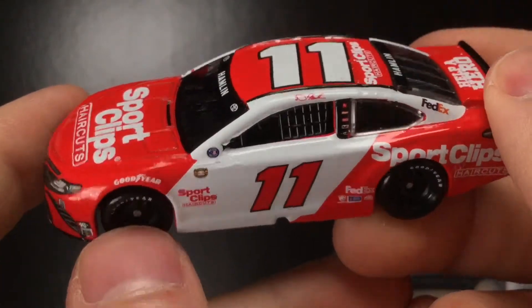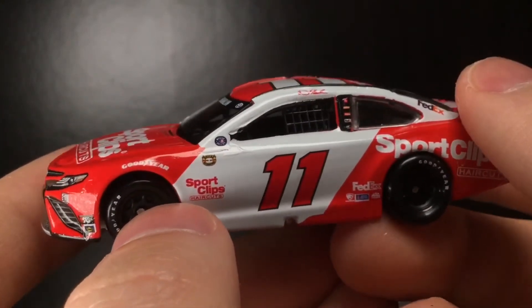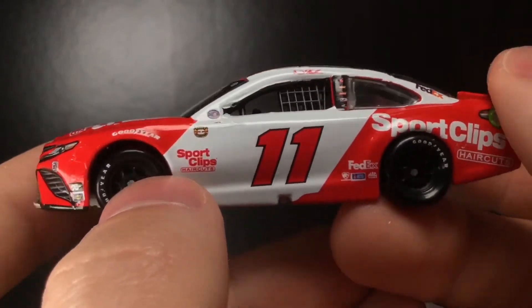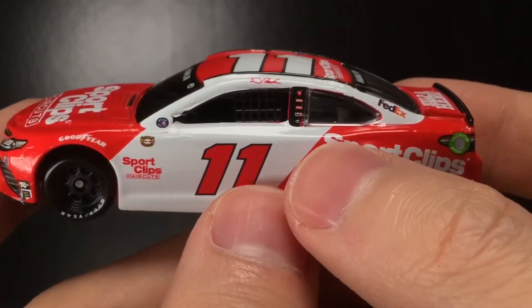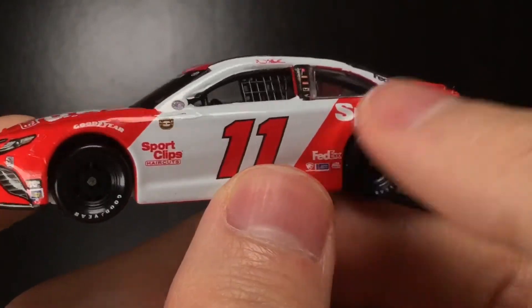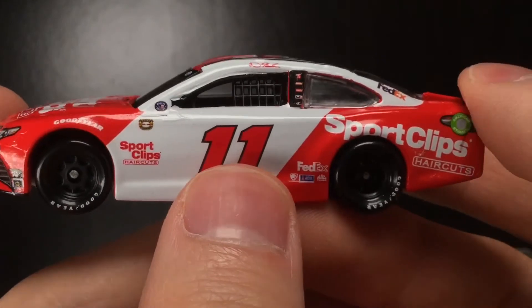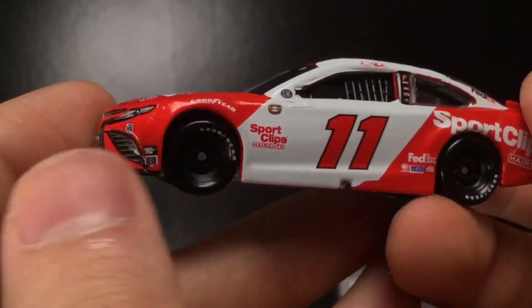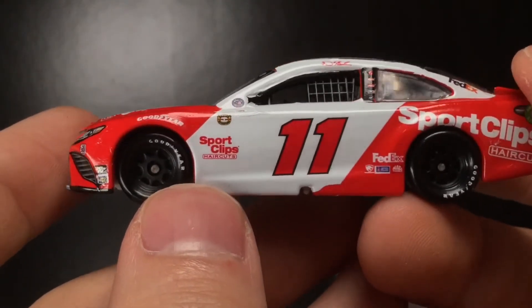Denny Hamlin throwback cars are kind of hit or miss. The 2020 edition was not exactly my cup of tea, but this one looks great. It's got a kind of skewed decal that looks really different — very retro. I like the red and white, looks very clean. You have those retro Goodyears — very cool looking paint scheme.